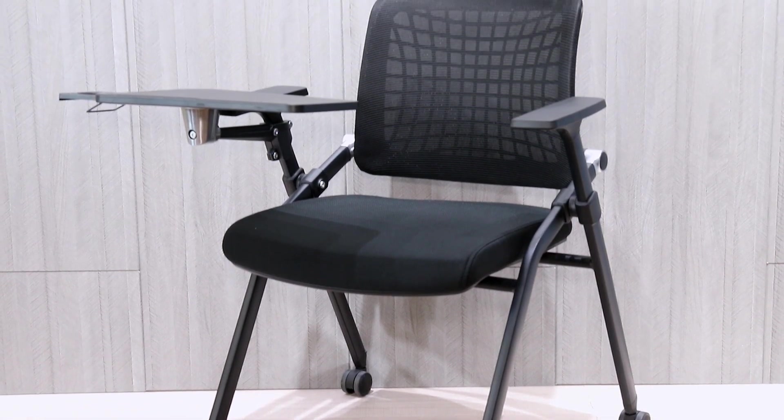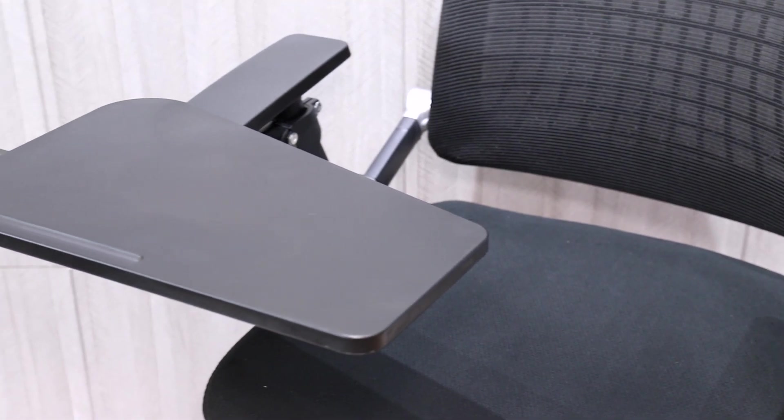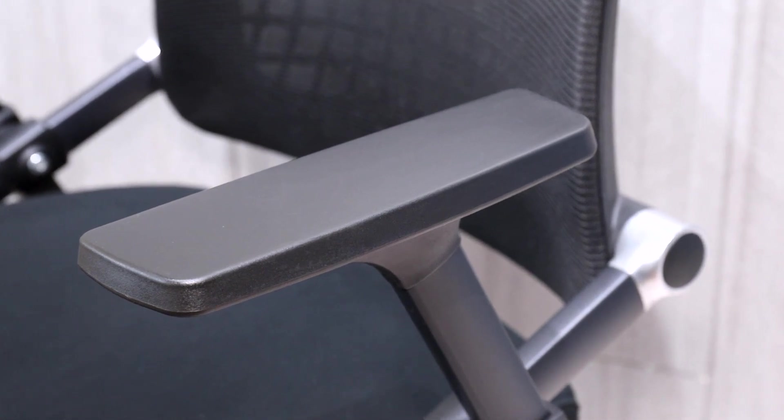Training chair is always number one in space-saving furniture. It's consisted of the breathable mesh fabric and durable PP material, plus a strong structure metal frame.